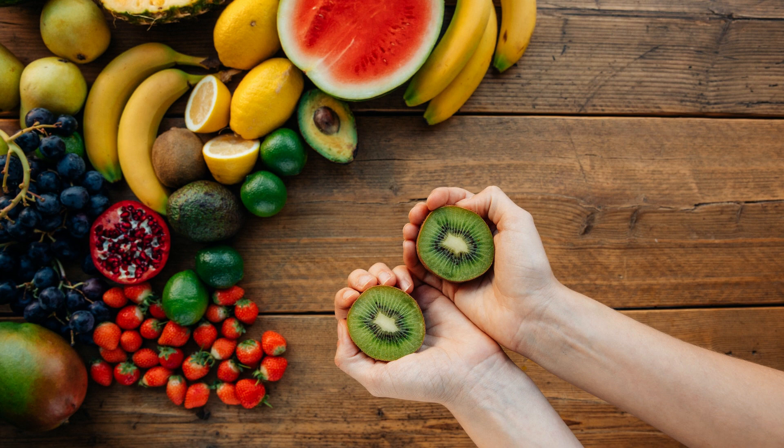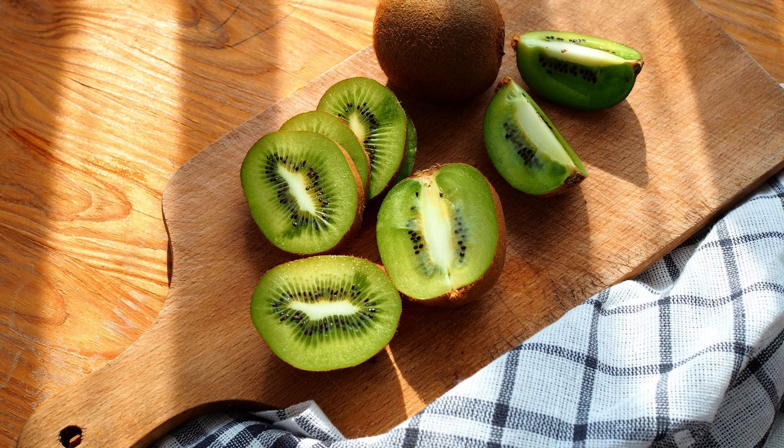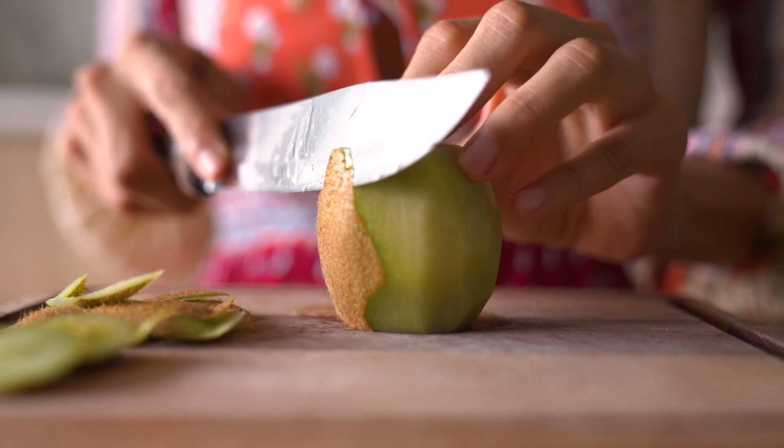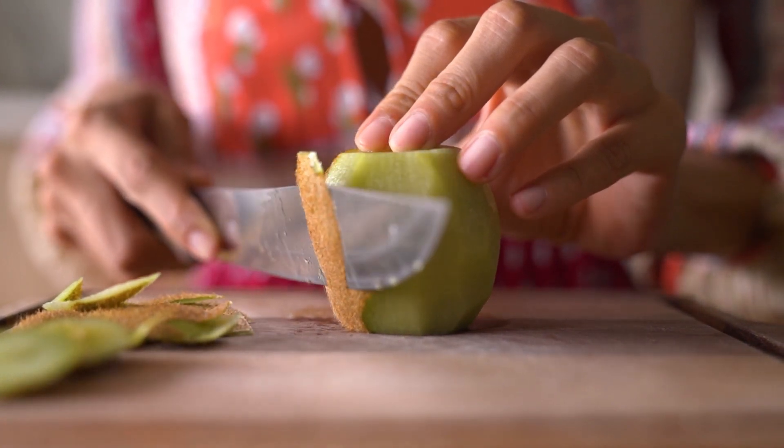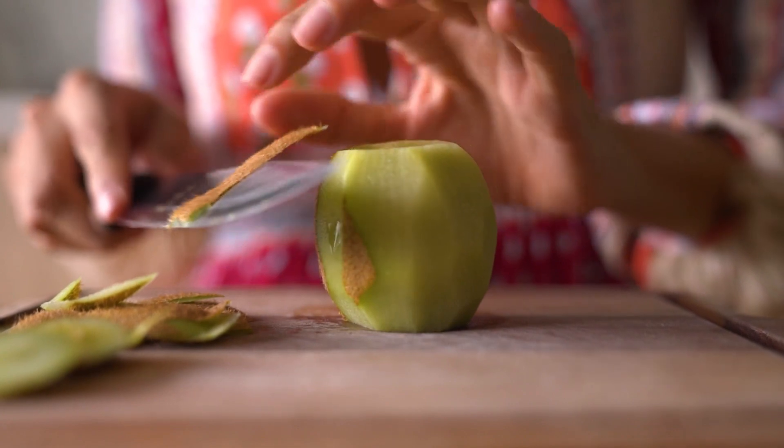For hair, antioxidant-rich fruits like kiwi have protective effects, and kiwi has been described as the most antioxidant-rich fruit. For diets, kiwi does not contain a large percentage of calories, making it suitable for those who want to lose weight. It also provides the body with necessary energy. Potassium in kiwi helps the body burn more calories, and kiwi actually contains more potassium than bananas.